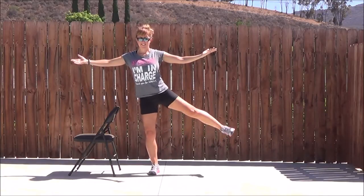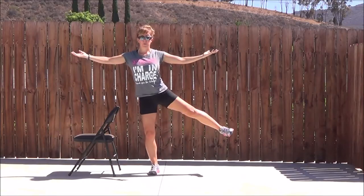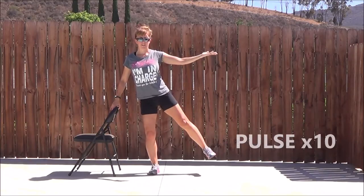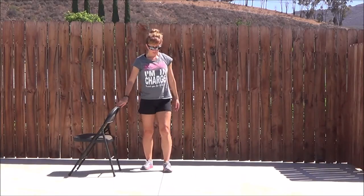Or using that chair for balance. Making sure that supporting knee is a little bent. Again, 20 reps. On that 20th one, you're going to hold up and pulse 10 times — 10 little pulses up and down. Great.